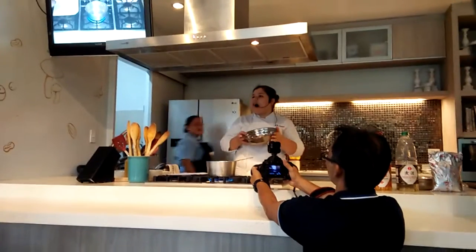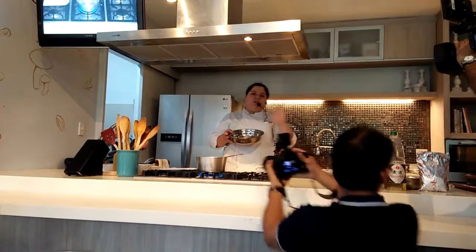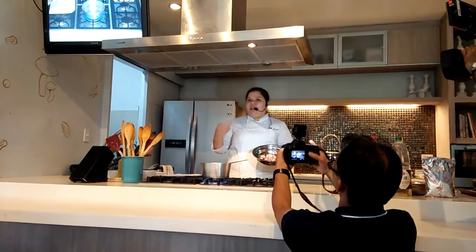Don't throw this away. You can still use this in a chicken stock. You can add this to some chicken dishes — medyo soupy na dishes. You can add it. But today we'll put this in our teriyaki sauce to make it more flavorful.